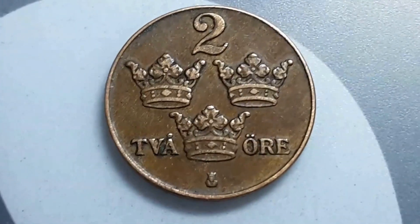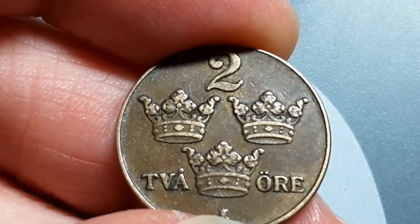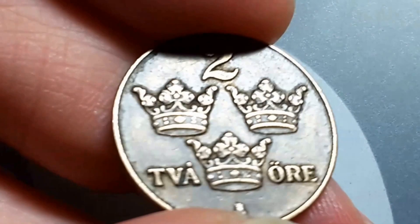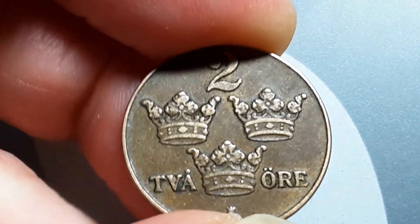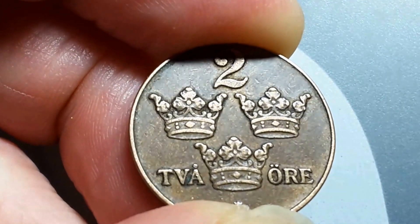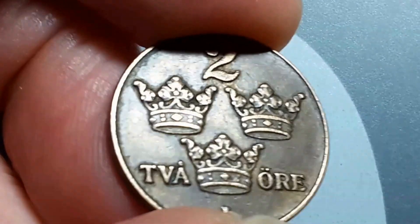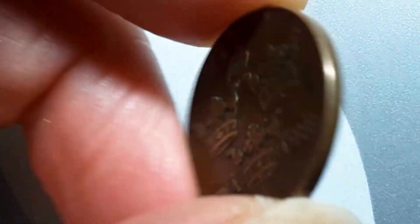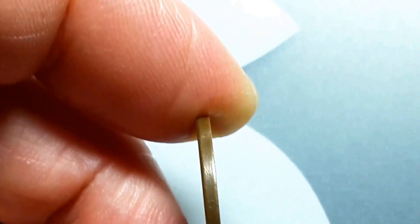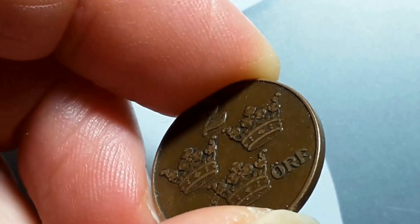These crowns are beautiful — the design is very intricate, let's even get a close-up. As you can see it's a little bit worn, but it's not bad, still collectible. These coins were minted between 1909 and 1950. In 1950 they changed the design to a less appealing design, which is not really worth collecting.